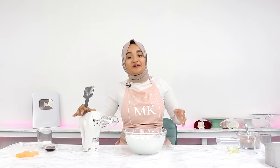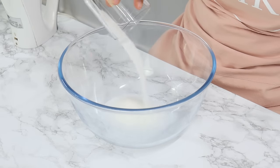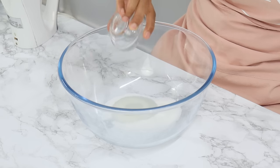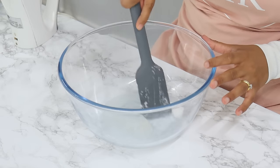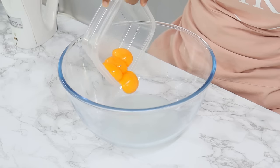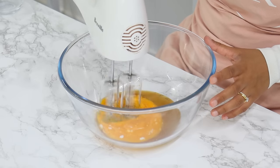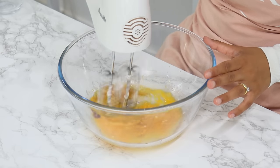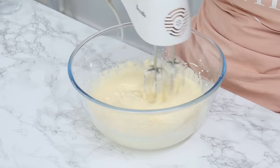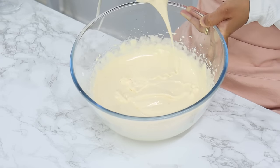Set your egg whites aside. In a large bowl, add a third of a cup of white granulated sugar along with one and a half tablespoons of warm water, and mix so the sugar is coated in the water. Add in your four egg yolks and two teaspoons of vanilla, then beat on medium-high speed for four minutes, then turn the mixer down to low and beat for a further minute. Your egg yolk mixture should be thick and you should be able to create ribbons with it.